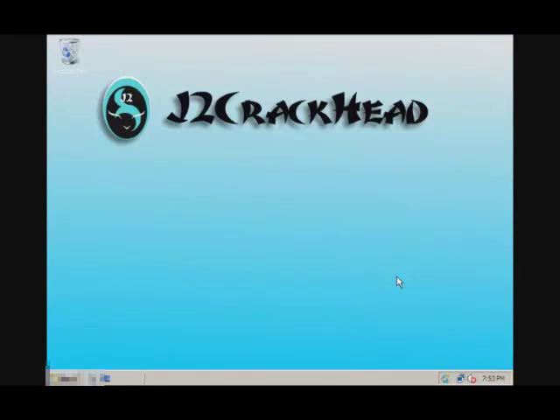Hi, this is J2 here. On this video, I'll be showing you how to set up your wireless printer on Windows Server 2008.